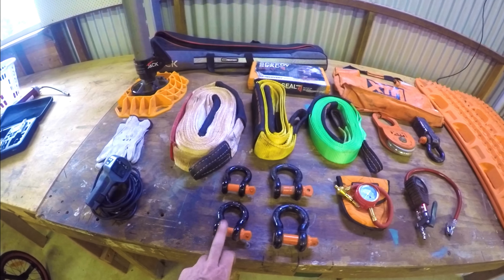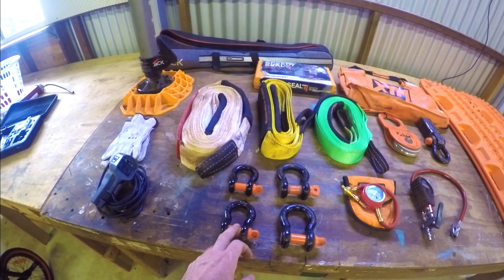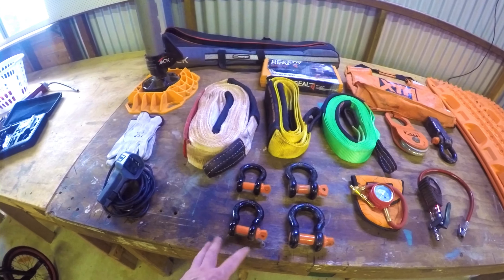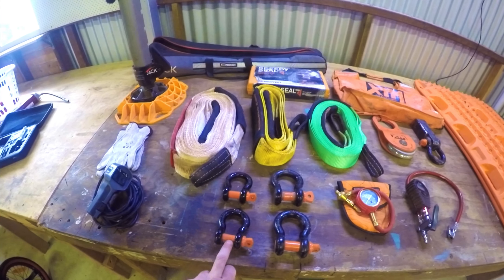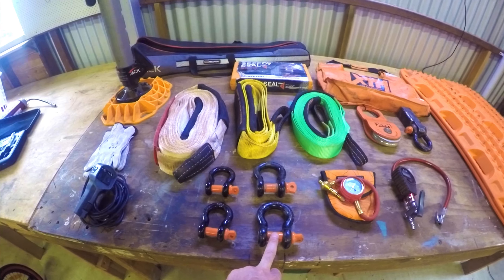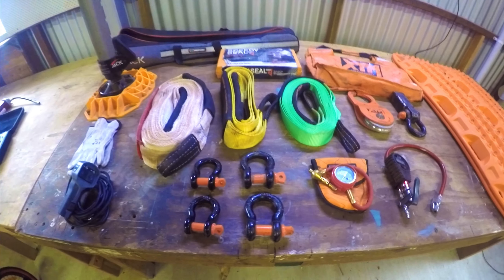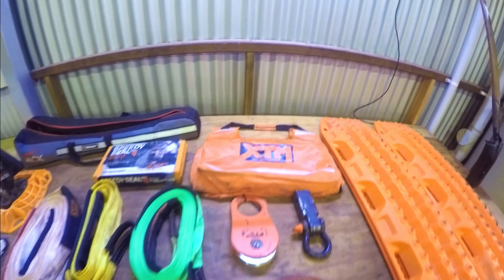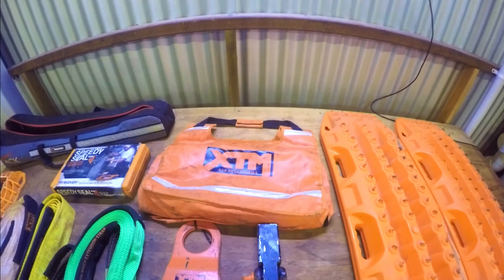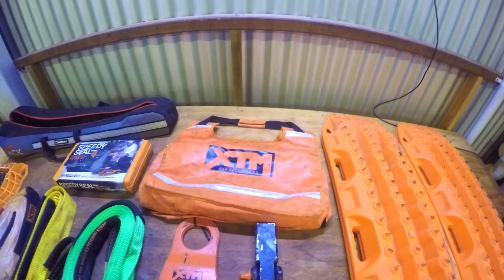The smaller ones are 3.2 tonne — sometimes you can't fit the 4.75 tonne shackles where they need to go, so these will do the job. You can use these on the bridle between the two front recovery points, and then the larger shackle on the snatch strap.